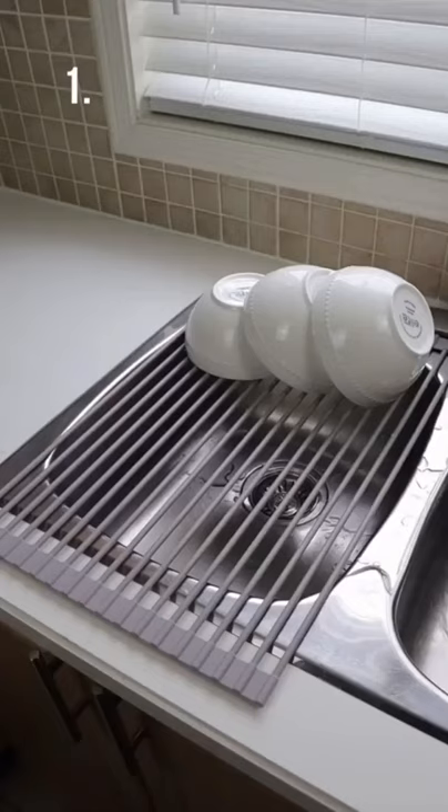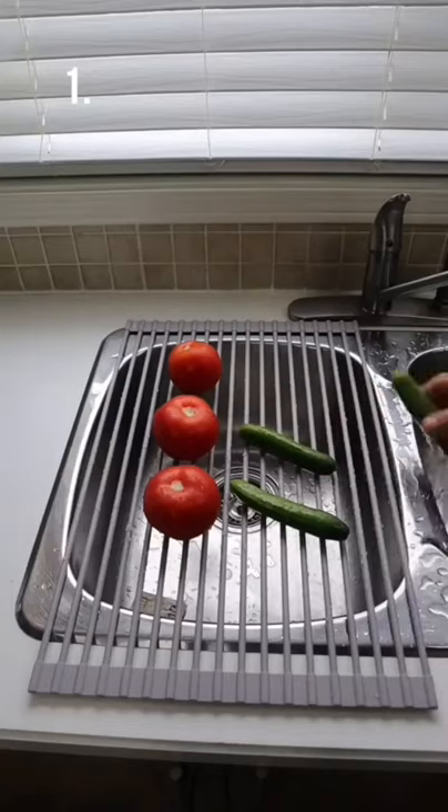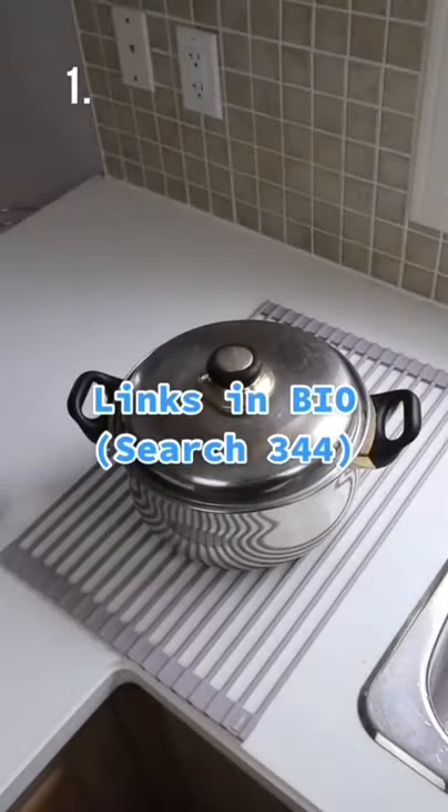And this non-slip drying rack rolls out over your sink and allows you to dry your bowls, plates, and cutlery — and it also acts as a trivet as well.